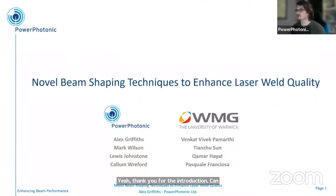Thank you for the introduction. I'm a lead engineer in product development at Power Photonic. We are an optics manufacturing company, and one of our specializations is in beam shaping for high power applications. What I'm presenting today is some work that we've done in collaboration with WMG at the University of Warwick to demonstrate some of our new beam shapers and the advantages they may bring for enhancements in laser welding and the quality of laser welding.